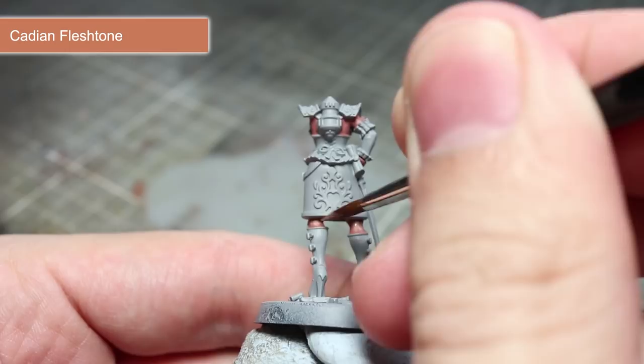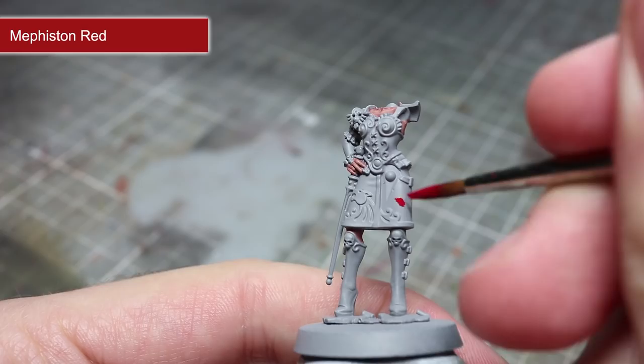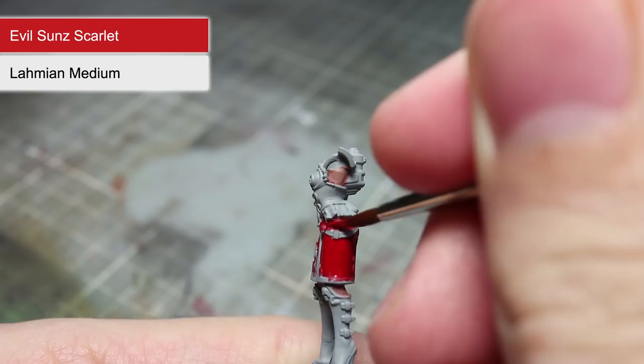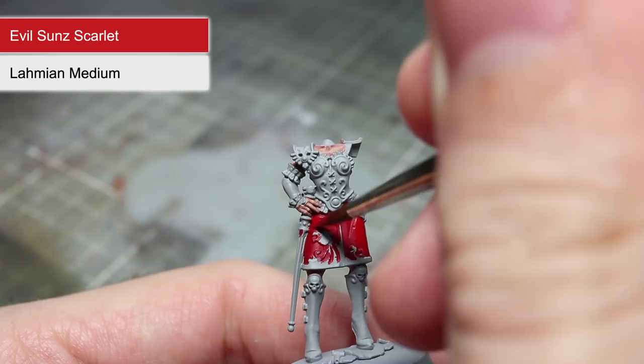The next areas to basecoat are the skirt and the wax seal on the scroll, and for these we'll be using Mephiston Red mixed with some water in much the same way that we used the Bugman's Glow earlier. As the red is quite a prominent focal point of the miniature, we're going to be putting in an extra step here. Using Evil Sunz Scarlet mixed with Lahmian Medium, we'll be employing a similar technique to the one we used with Cadian Fleshtone. Apply the first layer to the slightly more raised parts of the skirt such as the left thigh and the creases just below the right hand, making sure the darker Mephiston Red remains visible in the recesses. Once your first layer has dried, remember to apply a second coat, slightly reducing the area you are covering.